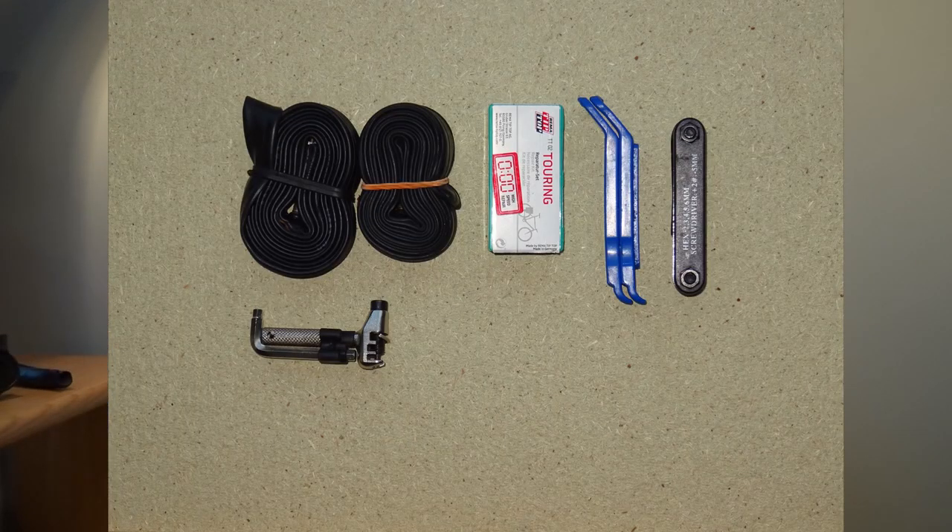Although you may never suffer a broken chain, there's another reason for carrying a chain breaker: the rear derailleur hanger bracket breaking. This has actually happened to me and it's a game-over situation. It can get knocked, you could drop your bike, or it could weaken over time. What I know I could do is make my bike into a fixed gear bike by removing the chain, bypassing the broken rear derailleur, joining the chain together on an easy gear ratio, and that would get me home.